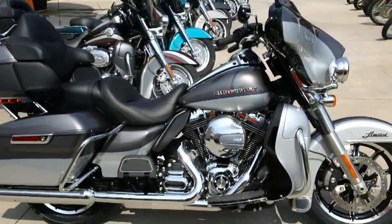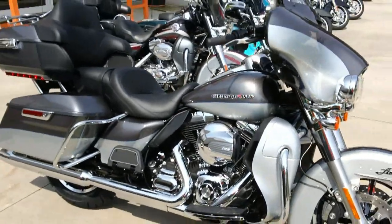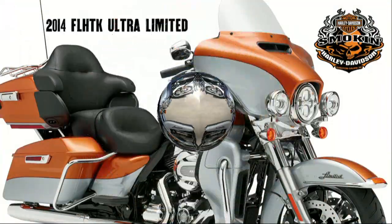There you have it — the 2014 FLHTK Ultra Limited. Come on down and check it out right here at Smokin' Harley-Davidson. Thank you!